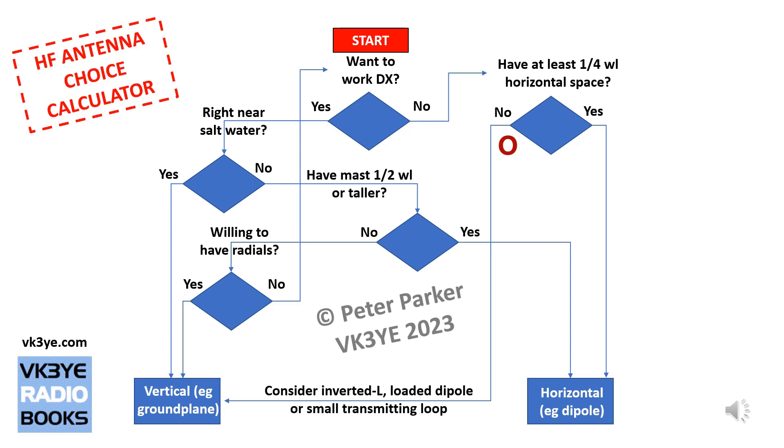If you can't accommodate a quarter wavelength of horizontal space but have a little bit of yard space, there are a few other things to consider. Following the no arrow, you might consider an inverted L — part of the antenna is vertical, part is horizontal — which works well for a mix of local and DX contacts. Many people use this type of antenna on 160 metres if they don't have much space, but it will work fine on 80 or 40 metres too. A loaded dipole with loading coils near the ends is another option, as is a small transmitting loop — it might only be about one and a half metres wide but can operate on the HF bands. If you can put up something bigger outside, I would suggest considering it, which is why there's an arrow going to a vertical antenna.